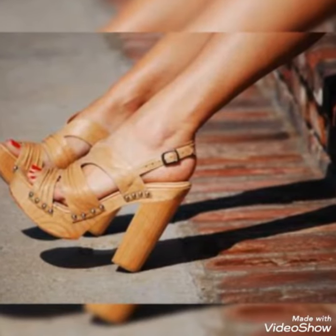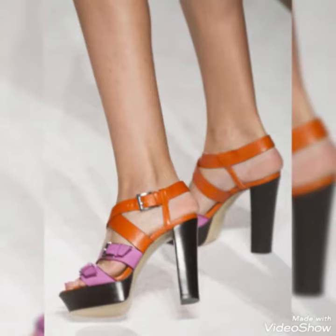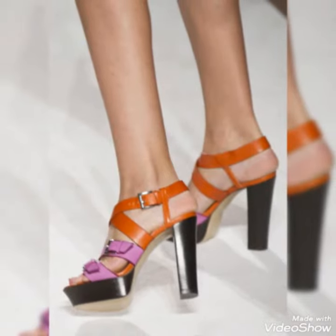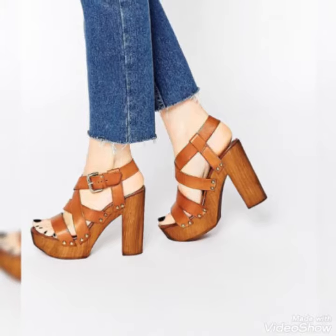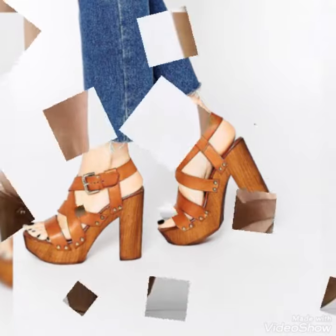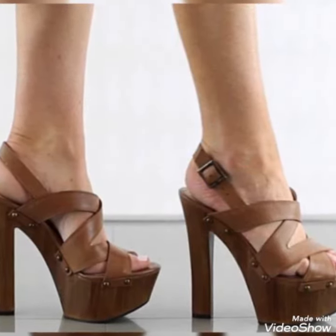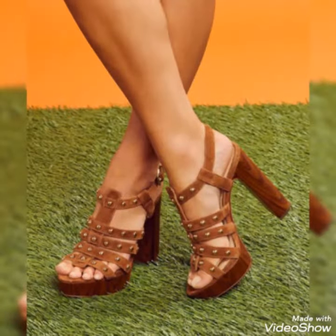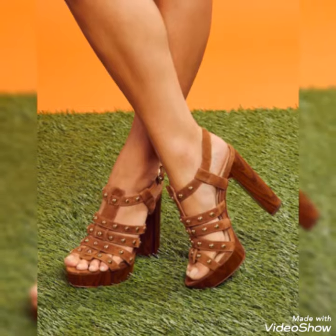Hello friends, welcome back to my YouTube channel Tandy Fashion. How are you dear fans? I hope you are fine and doing well. Today my video is about more stunning and very elegant designs of wooden high heel platform sandals — a very decent and amazing collection for ladies who want to look very stylish, gorgeous, and fabulous.